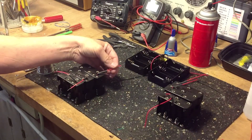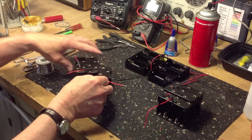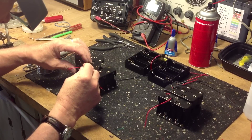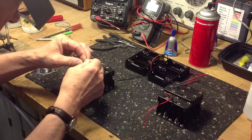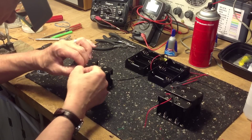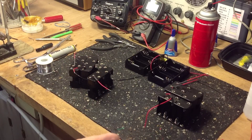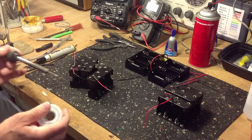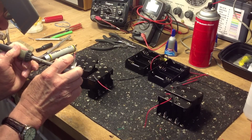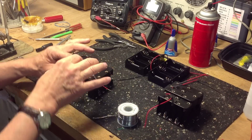Now we'll do the 5x2 AA holders. Again, we want to connect them in series, red to black, black to red. I've trimmed these leads to about 3 inches on the 5x2 holders — we don't want it to look like a bowl of spaghetti inside the battery box when we're done.